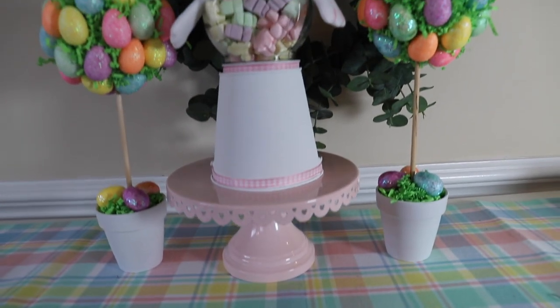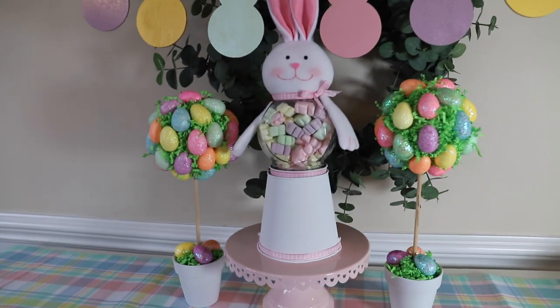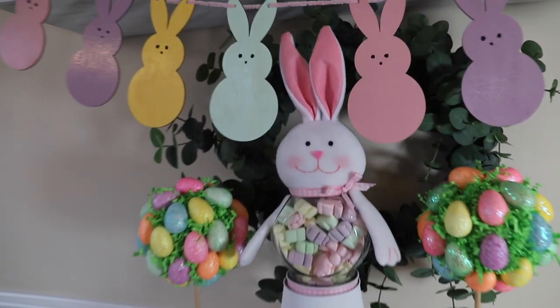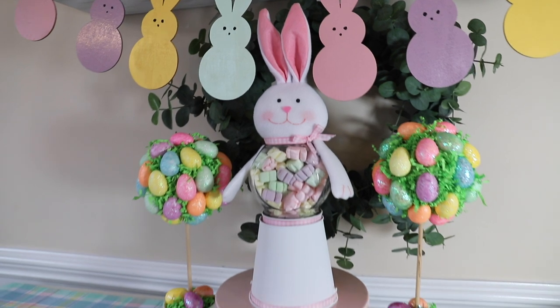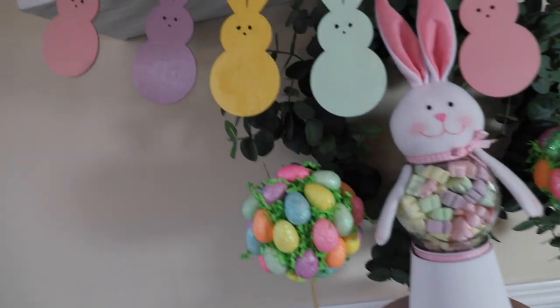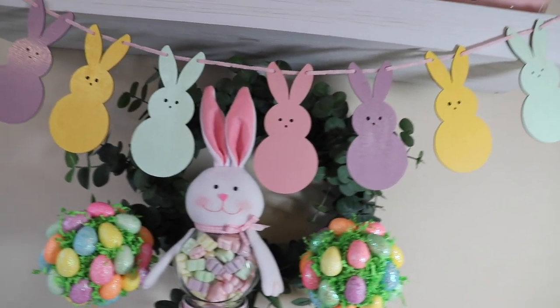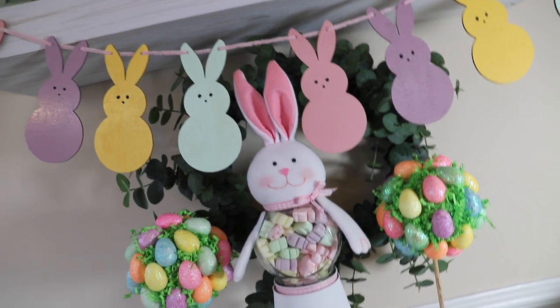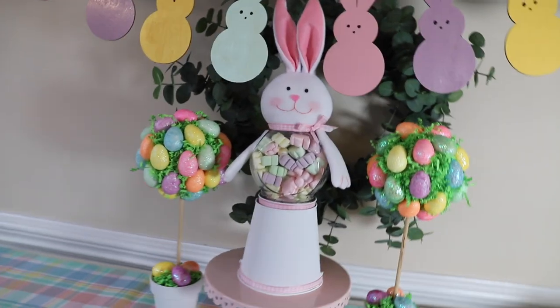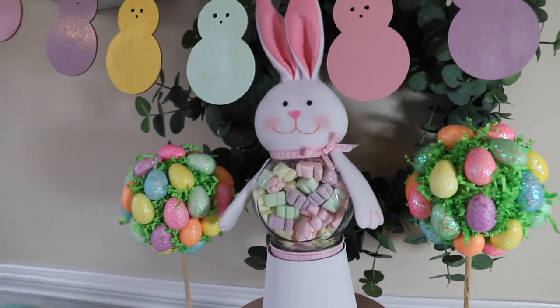And that is it, you guys! I hope you like these DIYs. Let me know in the comments which one was your favorite — I think the bunny gumball machine is definitely mine. If you like this video I would really appreciate it if you could hit that like button, and if we're not friends yet I would love it if you could subscribe. I have some new content coming up very soon so stay tuned. In the meantime, take care.